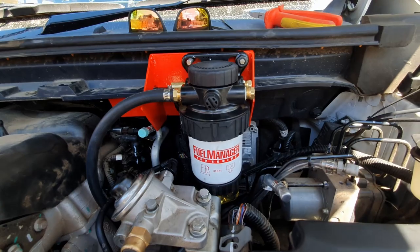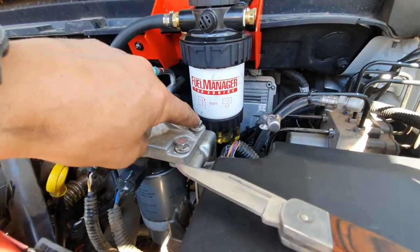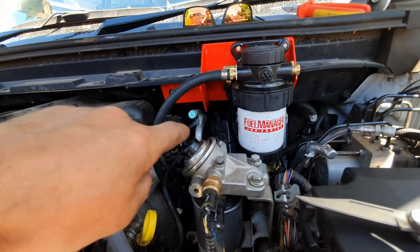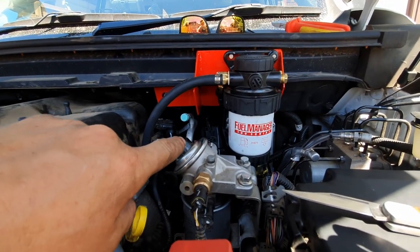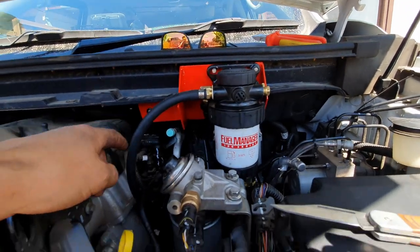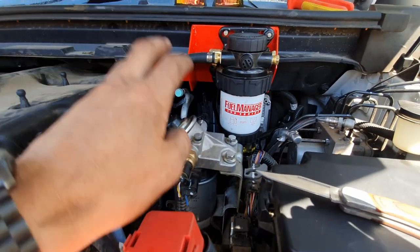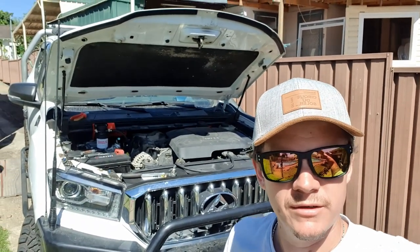Mine is mounted quite high up specifically so I can see the viewing glass at the bottom — that way you can see any contaminants or water in there. I did have to push, pull and reattach some of the original factory hose line just to get it that high up. I've just looped this hose around — it'll get zip-tied there — and it runs back into the original factory fuel filter. Prime it up and it's ready to go.